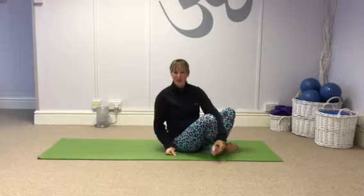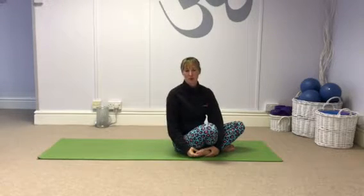You want to be holding between 12 to 20 seconds on each side, and hopefully that will help release your glutes.